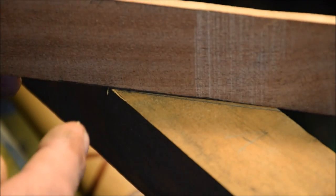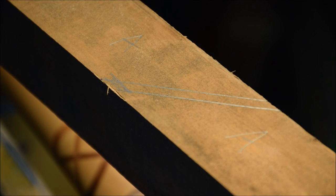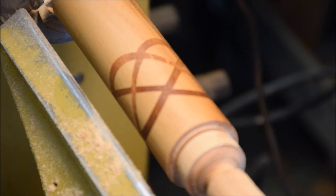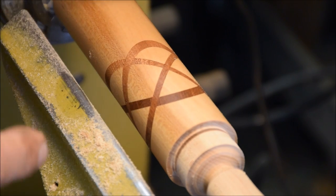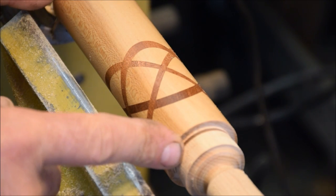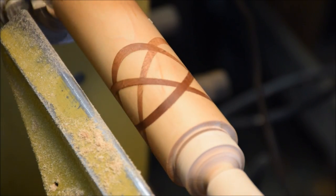Once I've glued and clamped that four times, filling the kerf cut of my chop saw with a small spline of contrasting wood, I end up with a four-sided piece of wood that has those kerf cuts in it. I end up with a square piece, a rough blank, that I can then put between centers and start turning to come up with this shape.